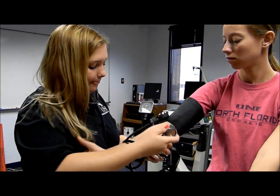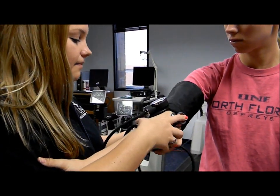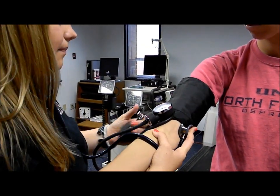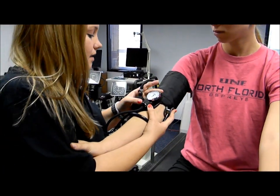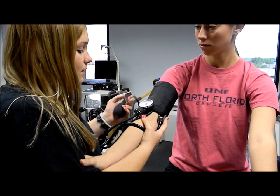We're going to put our stethoscope on — make sure that the ear pieces are facing forward. We're going to hold the participant's arm, line up the stethoscope on the brachial artery. Now we're going to pump it up to about 20 mmHg above what we expect, so to about 160 or 180.